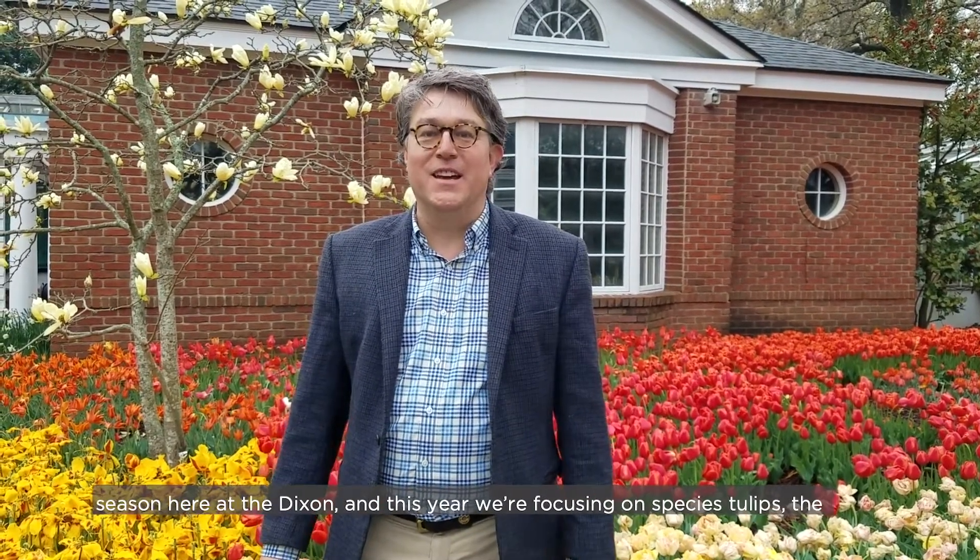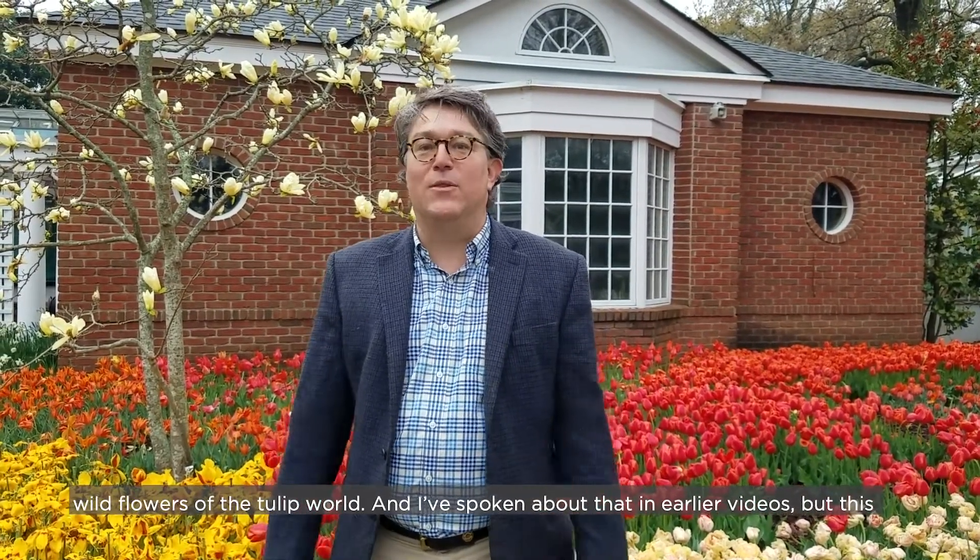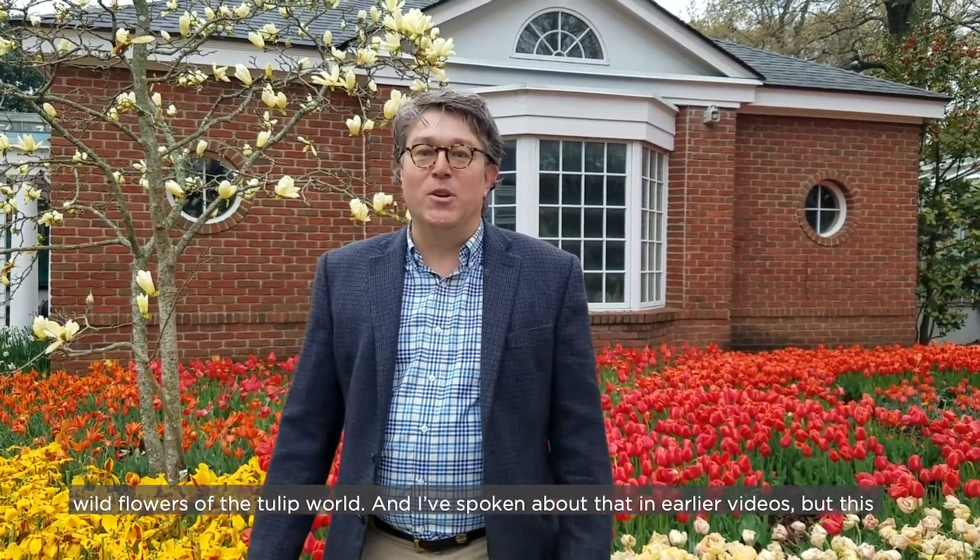Hello everybody, I'm Dale Skaggs, Director of Horticulture for the Dixon Gallery and Gardens. We're in the middle of our bloom season here at the Dixon, and this year we're focusing on species tulips, the wildflowers of the tulip world. I've spoken about that in earlier videos, but this video is really just to thank the Margaret Oates Dixon Society for sponsoring the tulip exhibition this year.